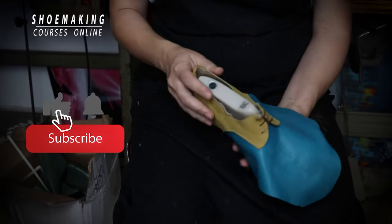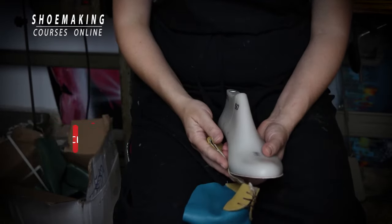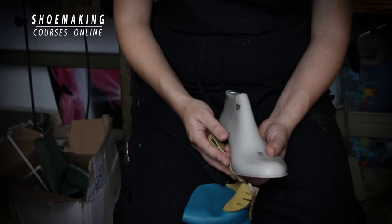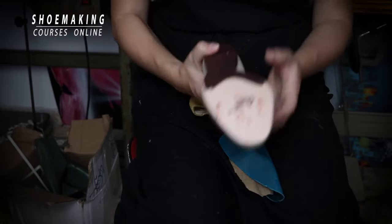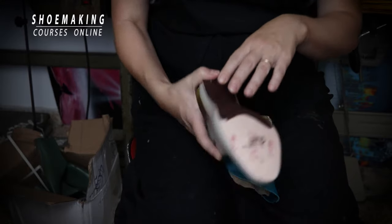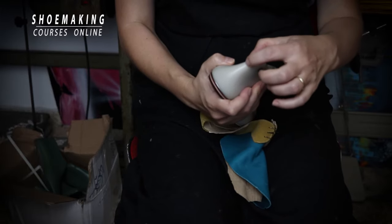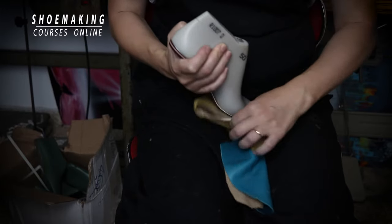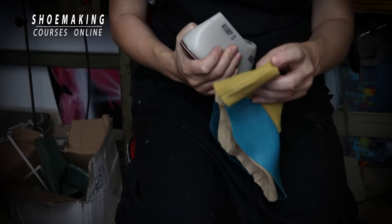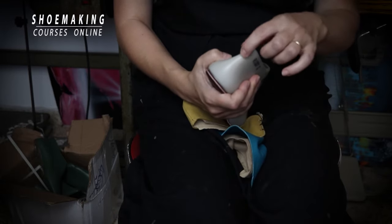Before you start to last your upper on the shoe last, you should be prepared. You need to attach the insole to the bottom of your shoe last. You need to mark on the heel part the point until which the edge of the top line in the heel part will reach. You see here on this shoe last I have this mark.